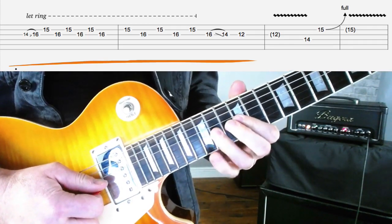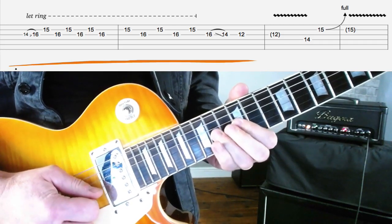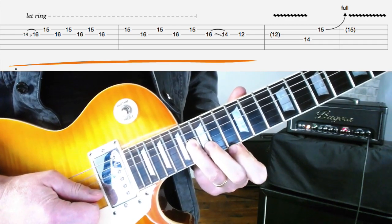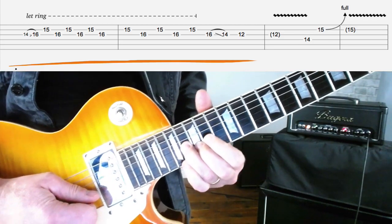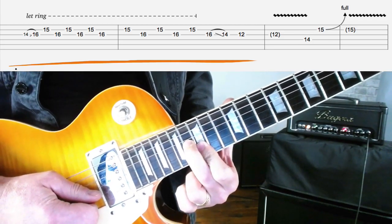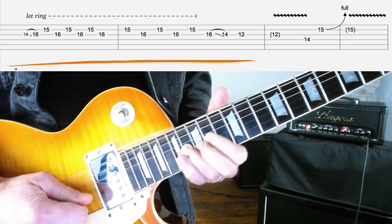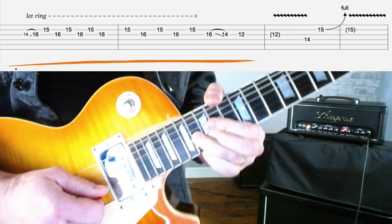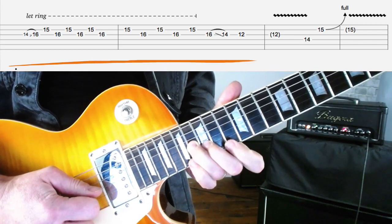I'm going to start at the 14th fret on the G-string, pick that and slide it up to 16. Then I'm going to use my second finger on the B-string. I'd suggest you use these specific fingers because it's going to help you out when we get back down again. Use your third finger for the slide and your second on the B-string. Then pick the B-string and pick the G-string again.